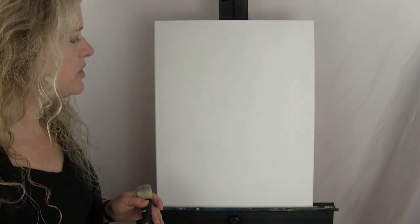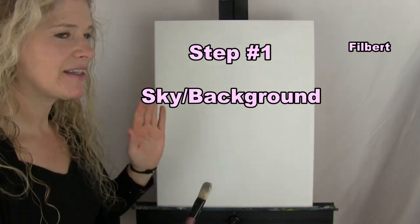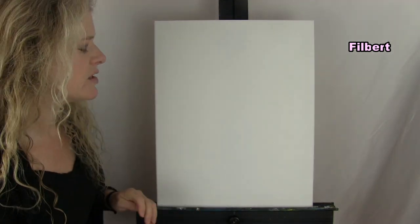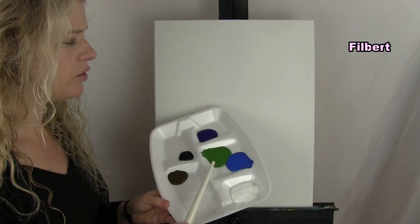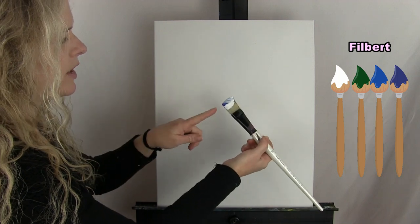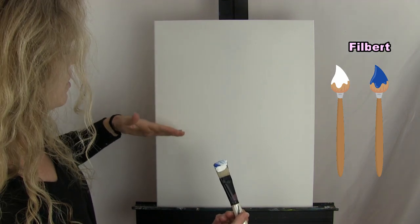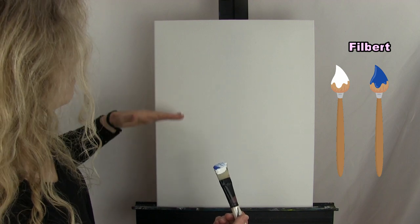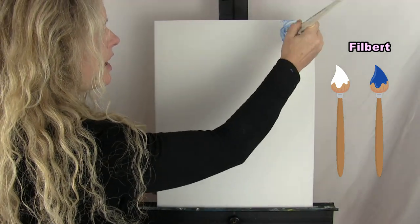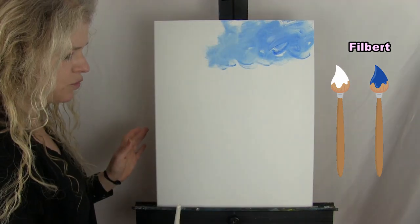The first step is the sky and background using the number 14 filbert brush. I say sky slash background because it's going to be the sky, but you'll also give the illusion of some evergreen trees in the background. The colors are white, blue, green, and purple. I'm applying paint in a circular motion — right now I have mostly white with a little blue — and I'll bring this area down about two thirds of the way.